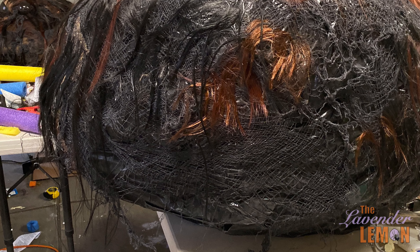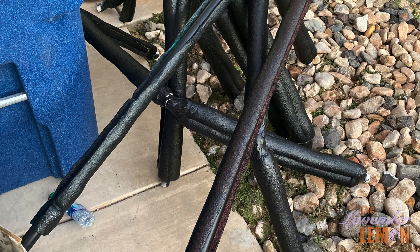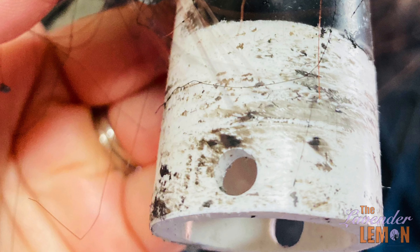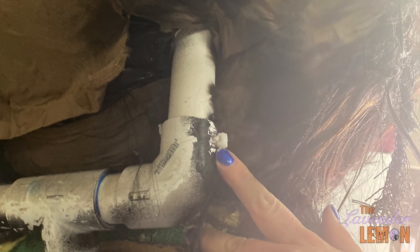Next we'll work on the legs. We covered the PVC pipe legs with swim noodles and then spray painted them black. We drilled holes into the joints at the bottom where the pipe meets the frame so that each leg could be joined with zip ties and taken apart for next year. We also did that for the joint where the abdomen meets the frame so we could remove the abdomen for storage.